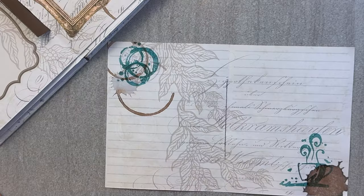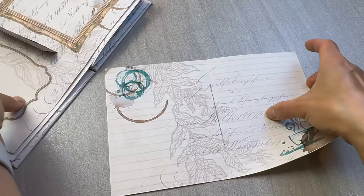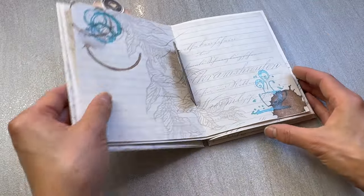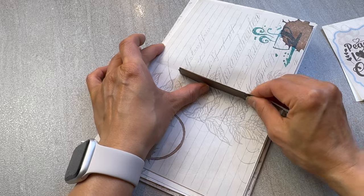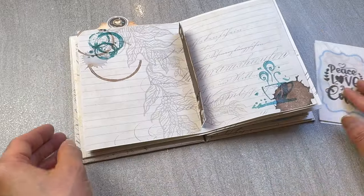So if you've been journaling all over your book and you want to add something that makes the page pop, or you just want to flex that creative muscle without covering up the text, this is by far one of the best mixed mediums to use in your scrapbook journals.